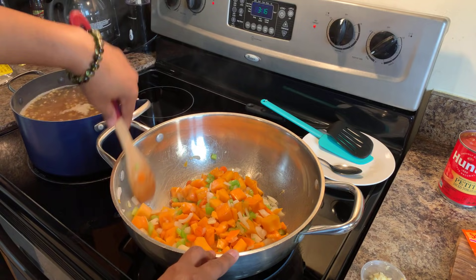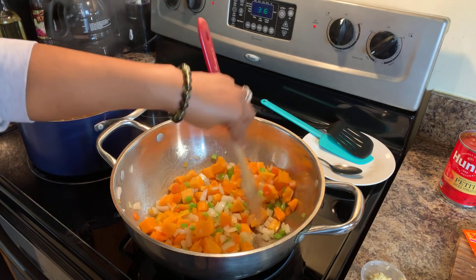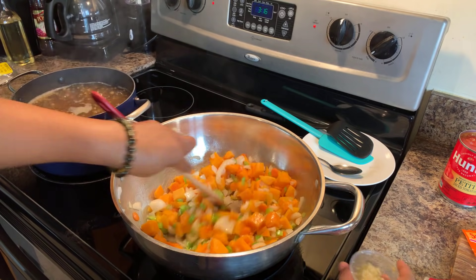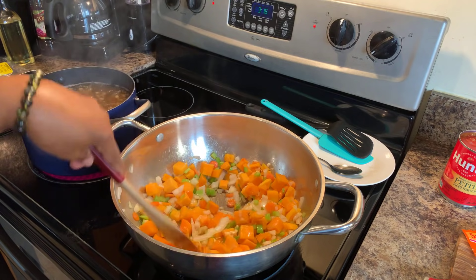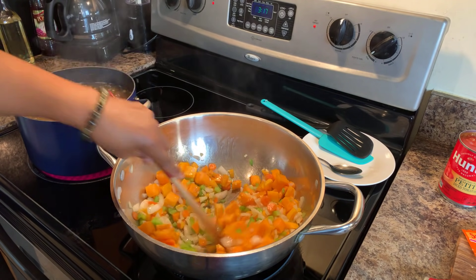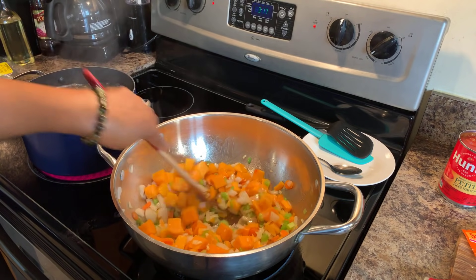Peeking in at our beautiful vegetables — they're cooking up beautifully. The lentils are doing exactly what we want them to do as well. I highly suggest that you use butternut squash in this lentil soup. Our onions are almost translucent, so we're going to go ahead and put our garlic in to start to get that cooked up.